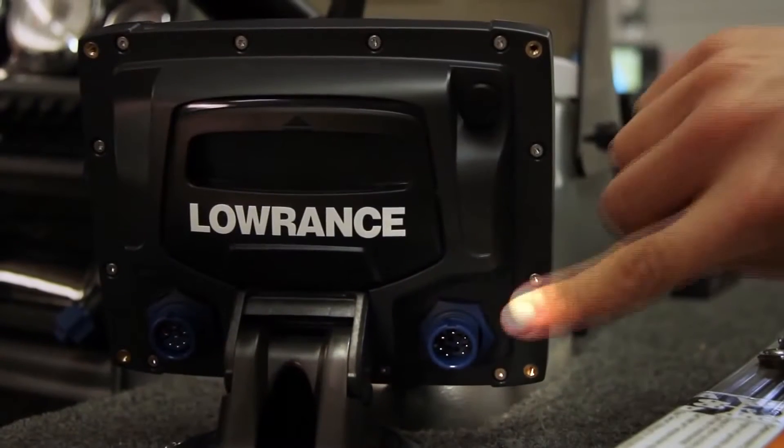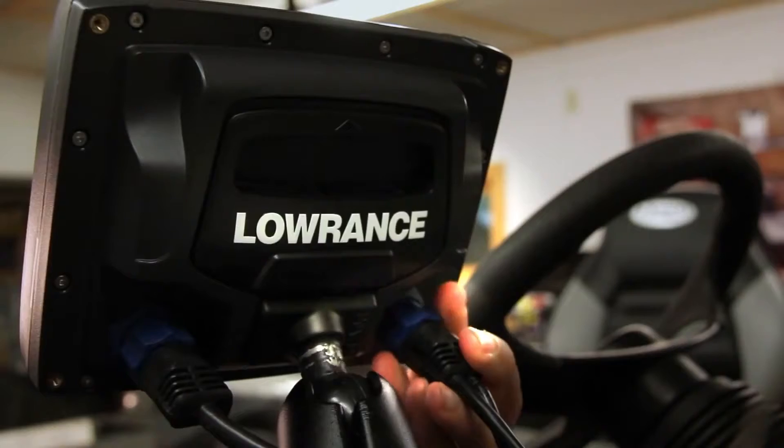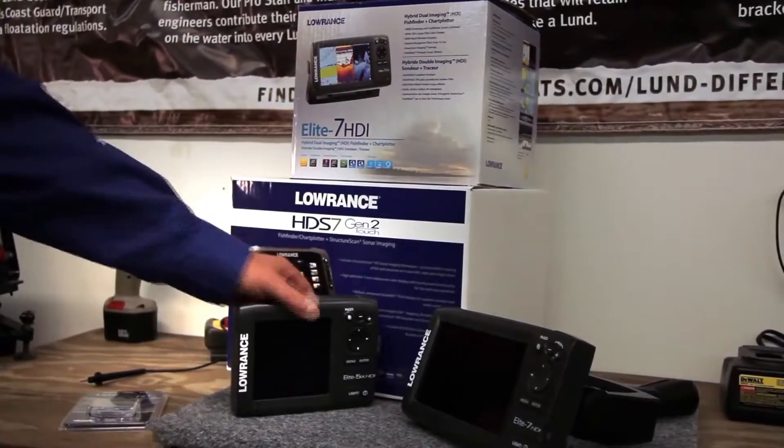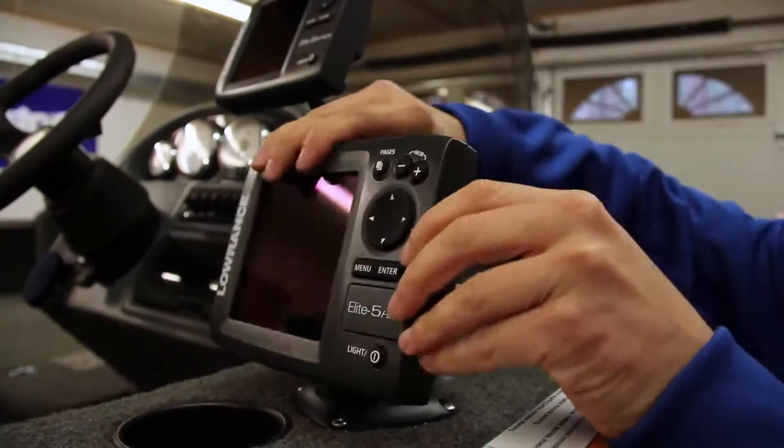Tell the consumer how easy it is to convert to a new product. The sonar uses the 7-pin blue connector, which is what we've historically used on our older products and the HDS series. So making an upgrade requires no changes in cabling.